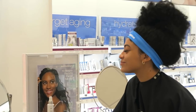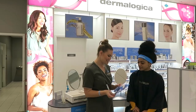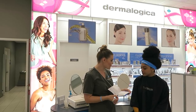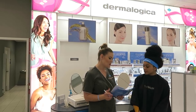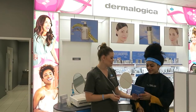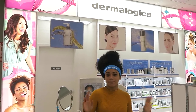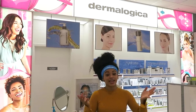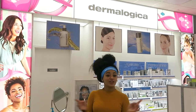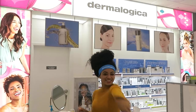It looks really good! You'd be able to put your foundation on top, but your skin is so gorgeous you don't need any foundation. I'm going to go ahead and give you your skin fitness plan, which will have a list of all the products we recommended today as well as how to apply them. I just had my 10-minute flash glow face fit and it was amazing. It's 10 minutes for only $10, and you will leave with your face feeling flawless, glowy, and nice and smooth. You can get this done at every Ulta Beauty near you, so go get yours!